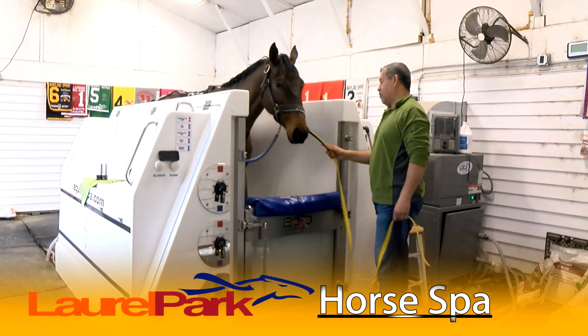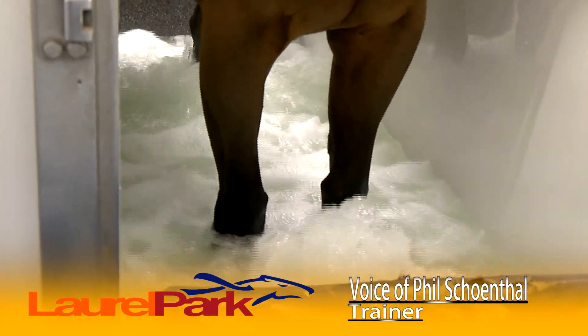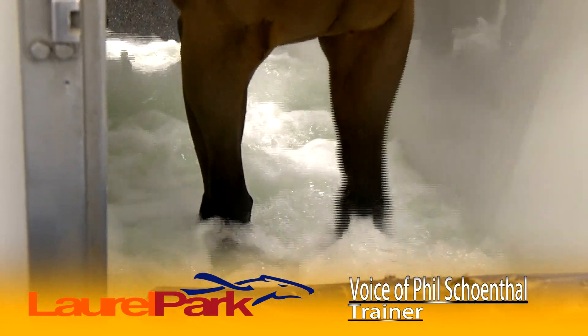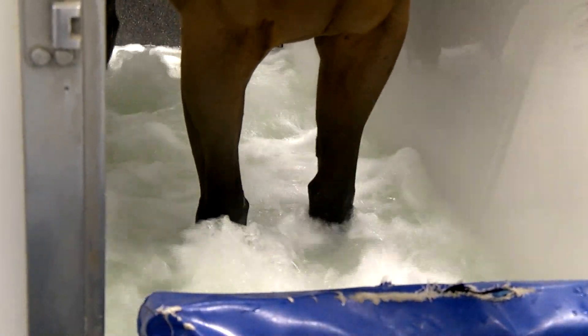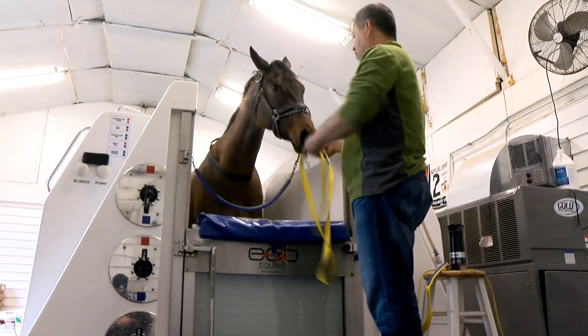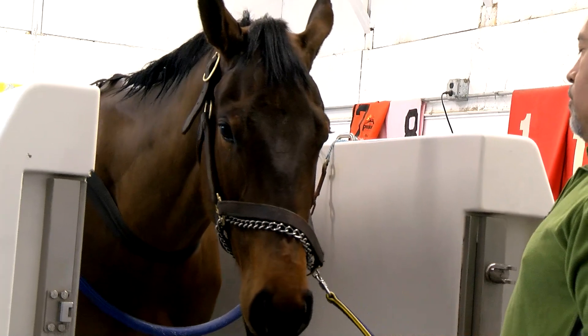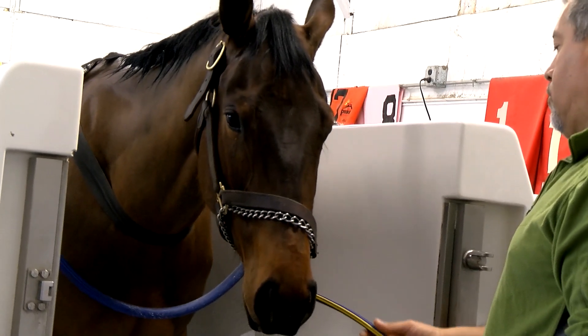This is just a way to try to keep their legs cold and tight, keep all the inflammation out, try to head off problems before they come. It helps their feet — as opposed to ice boots, you get all four legs from the hocks and knees down to their feet, as opposed to just the front knees and ankles and shins. And it's much colder than ice boots or even standing in an ice tub.